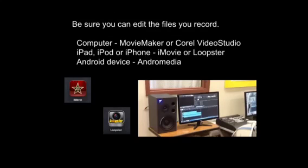Before you go and shoot the scenes, be sure that you can edit the files that you're going to record. You might be recording with a camera and then edit on a computer — we usually use Movie Maker on a PC, or sometimes Corel Video Studio, which I recommend. If you are recording with an iPad, iPod, or iPhone, I always suggest iMovie, but it's usually five dollars for that app. For a free option, I've had some luck with Loopster. I don't have a ton of experience with students editing on an Android device, but I've read that some people suggest Andromedia. In the case of these devices, you can also pull the footage off and edit on a computer, and for Apple devices it's best to use iMovie on an Apple computer if that's an option.